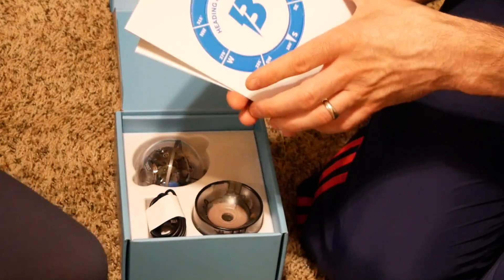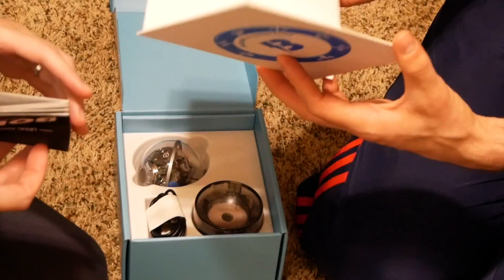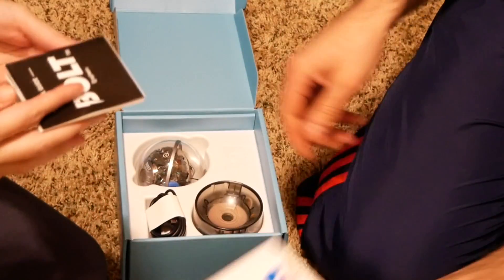Are you excited? We got some paper here. Info. Stickers, maybe? We got this compass type thing. There are some stickers. More info.